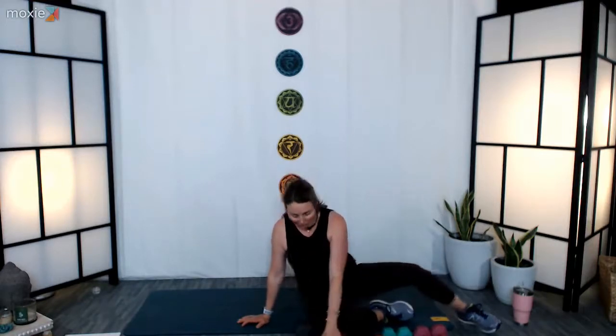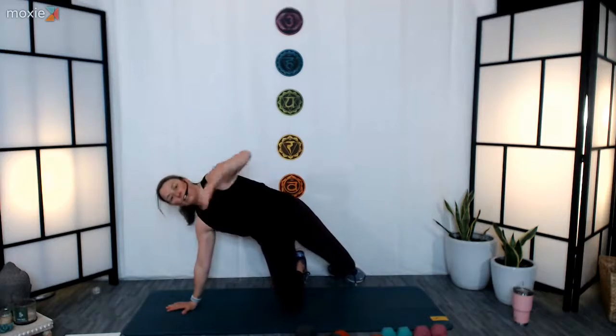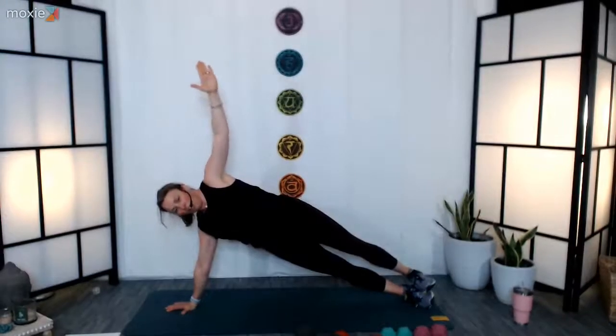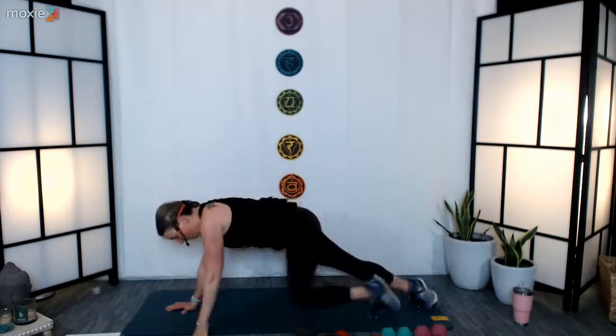Are you ready for side planks? Let's get ready — whatever version you want. Make sure you're doing this in a way that feels good for your body — don't force yourself into a shape that doesn't work, especially on your shoulders. Knees either down on the floor or legs extended — here we go, 30 seconds. Find a place to focus on, keep your hips lifted, don't let them drop, pull up, open up your heart. Breathe. If you're doing a supported side plank, play around with lifting your leg if you want. Five, four, three, two, one — set your arm down, switching over to the other side.